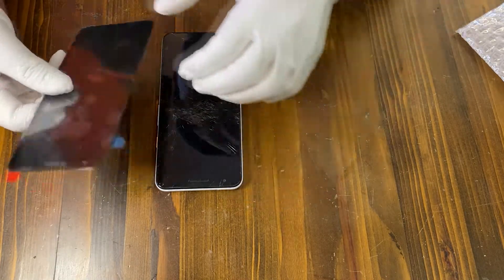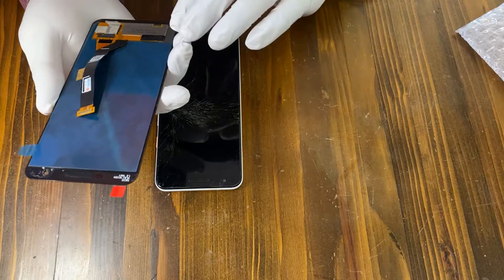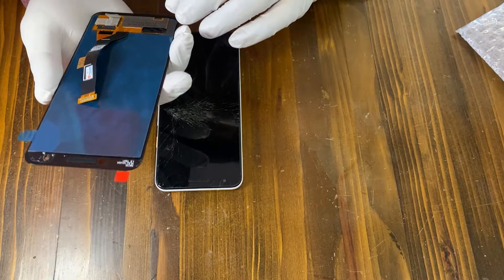Hi YouTube! Today we are going to replace the screen on Google Pixel 3a.